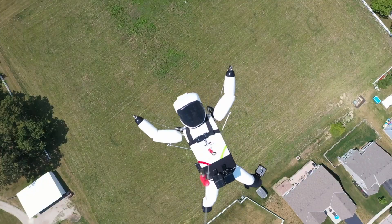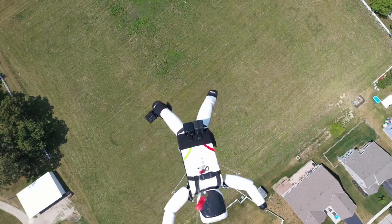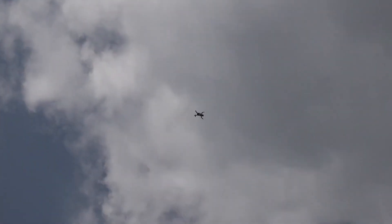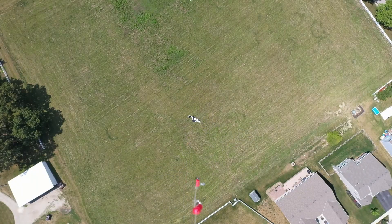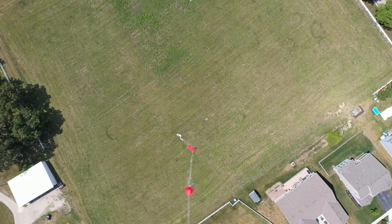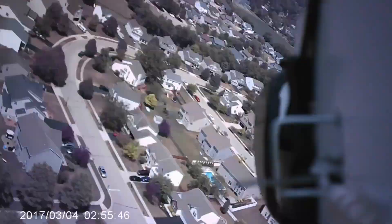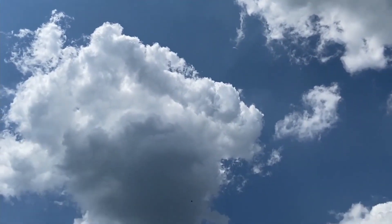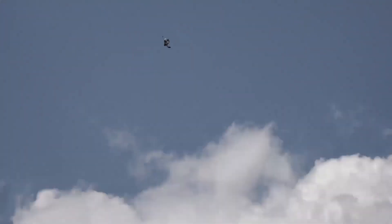Five, four, three, two, one — release! Oh no, oh no.